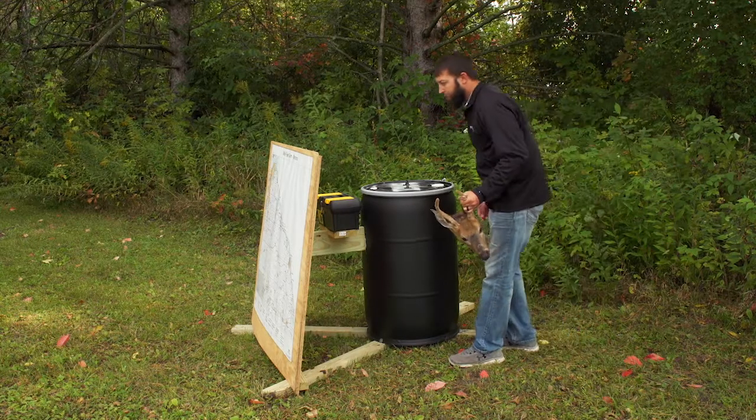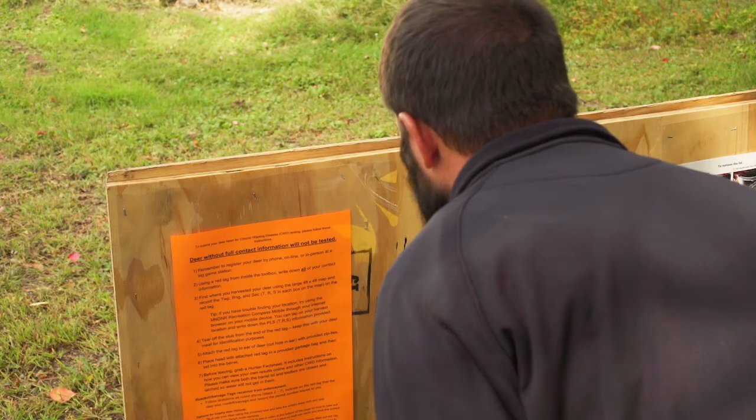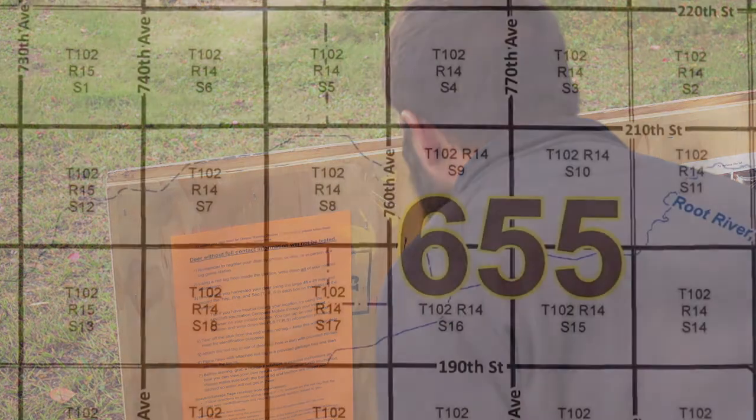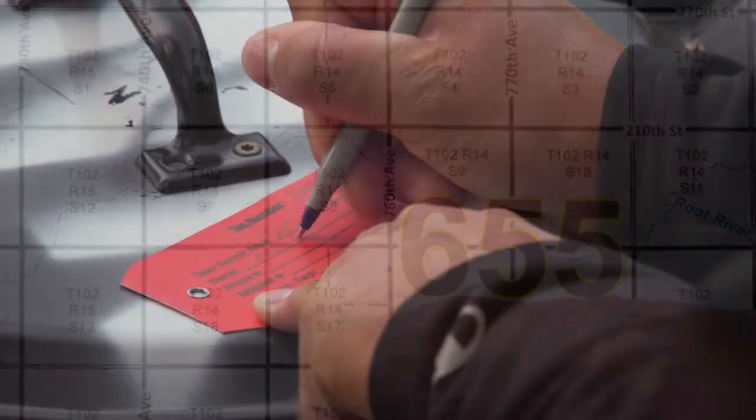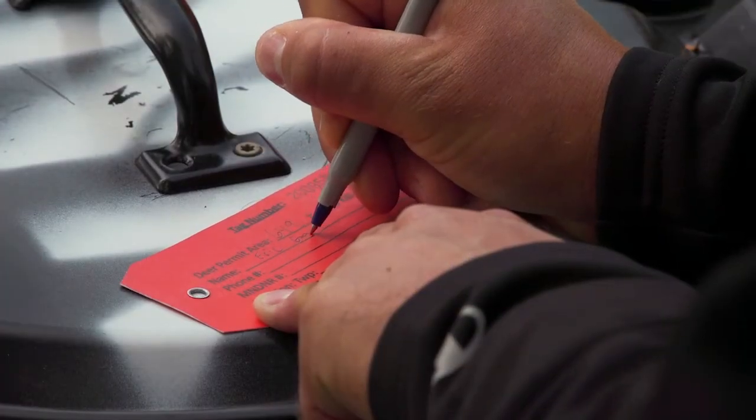Once at the station, follow the directions posted on the back of the plywood. The directions will want you to pinpoint where you harvested your deer so that you can write the appropriate township, range, and section on the red information tag.